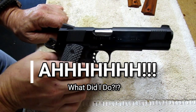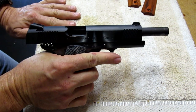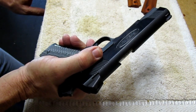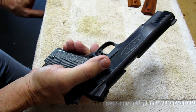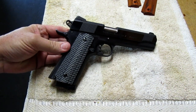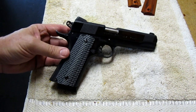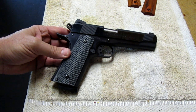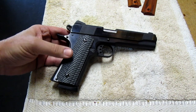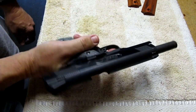A lot of you just threw up in your mouth a little bit right there when I let the slide go on an empty chamber. But you know something — this gun can take it. John Browning didn't build a cream puff. This is the 1911 Government Model. You don't want to make a constant habit of dropping the slide on an empty chamber, but a few times is not going to hurt this gun.